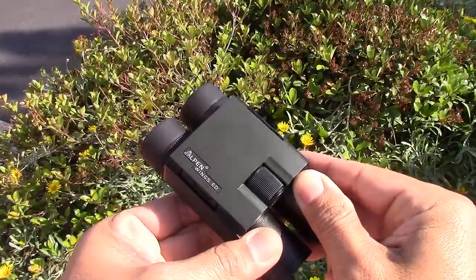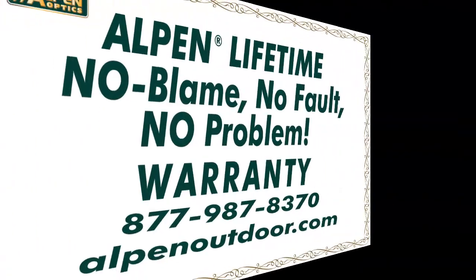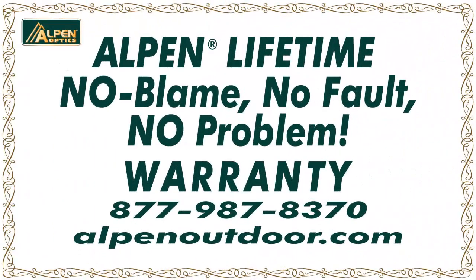With the double hinged design, you can fold the Wings binocular to fit easily in your pocket. And with all Alpen products, it is backed by our lifetime, no fault, no problem warranty — the best in the industry.